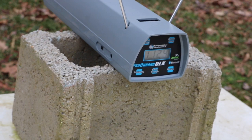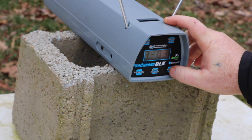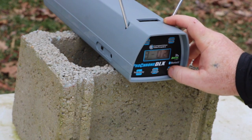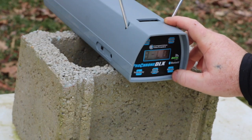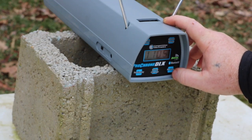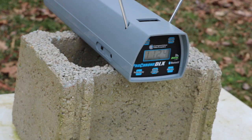Here we go. Let's see if I can get y'all the average on that. High 1136, low 1105, average 1124.